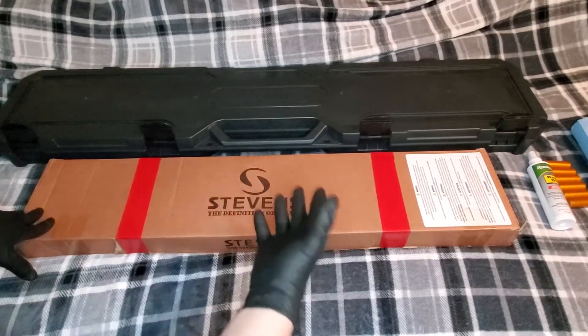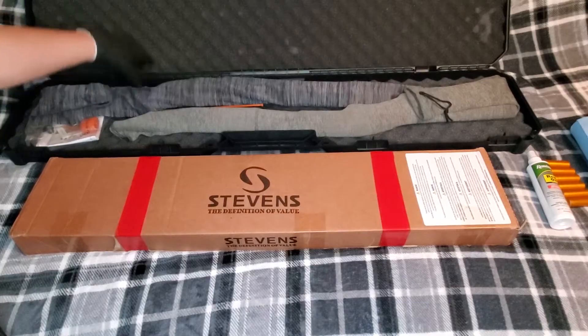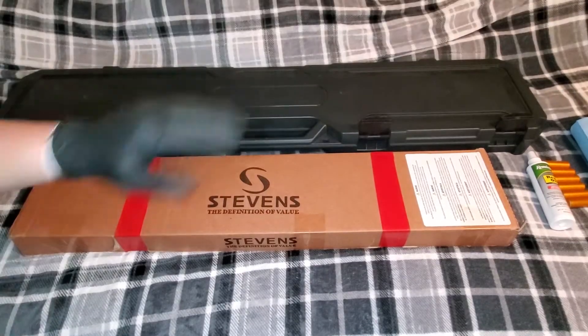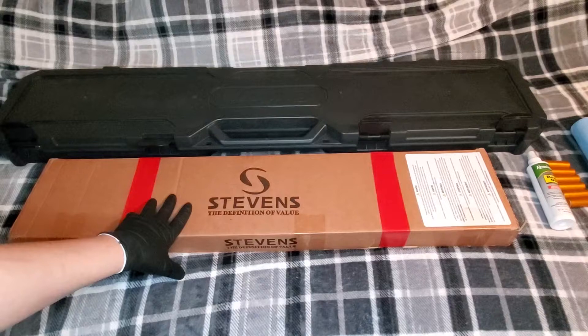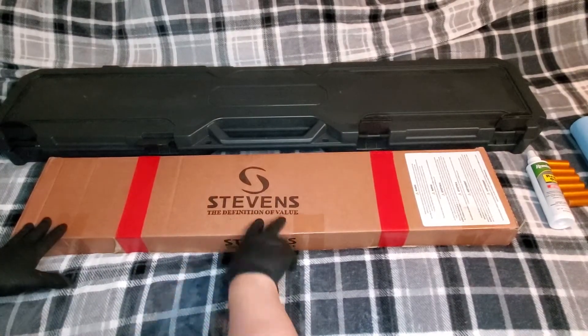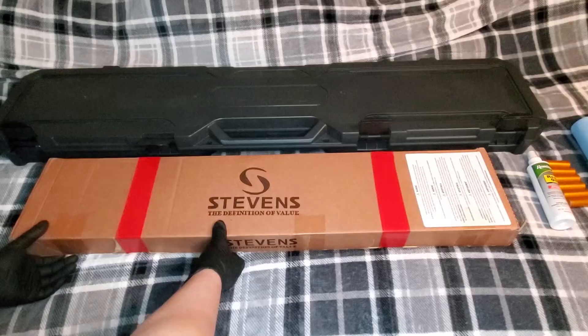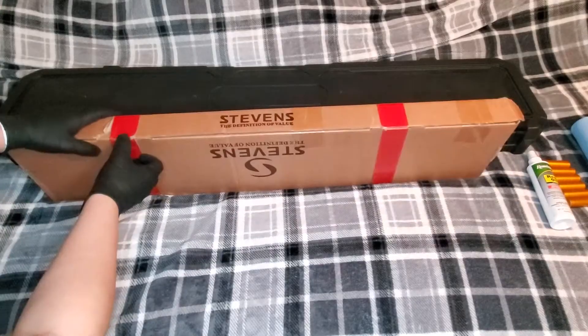This gun cost me $140, but like the Hatfield — which is in a sock — that was after my Walmart discount. It's $159 retail, but $149 after my discount. What kind of pump-action shotgun for home defense are you getting for $140, depending on if you're a Walmart employee?